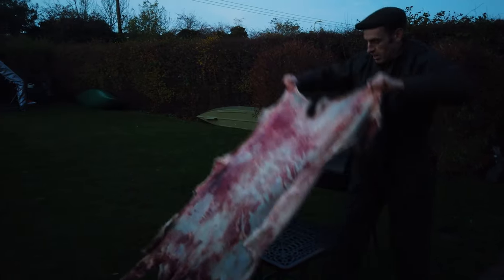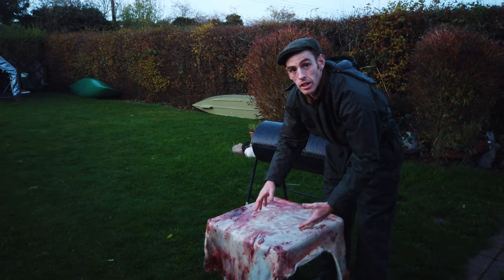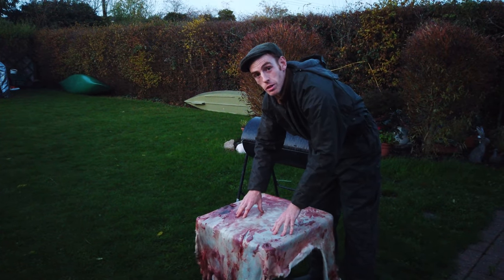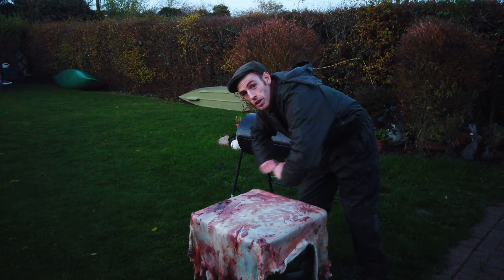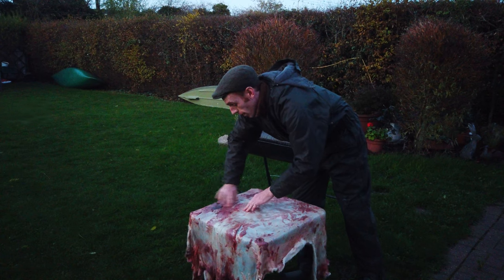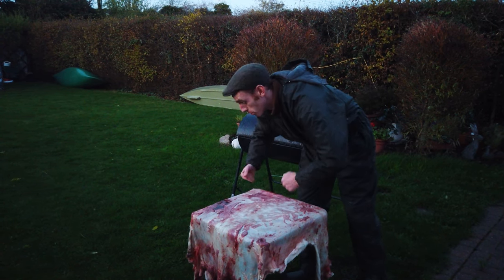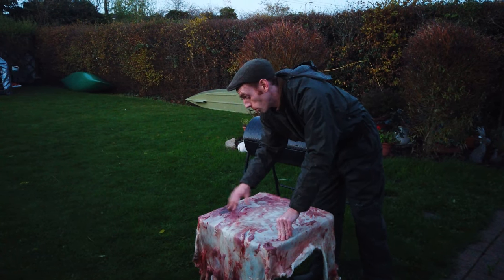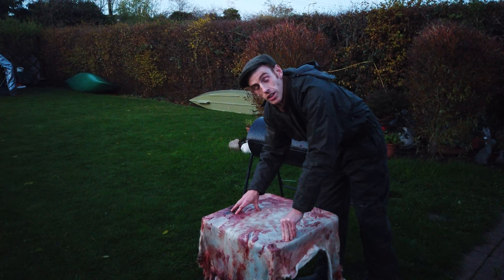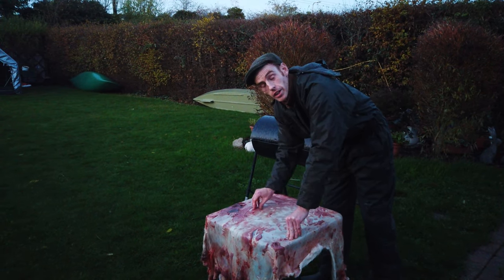I'm going to stretch it over this and start to jet wash it just to flesh it. Traditionally this would have been done with stone tools — a long stone tool over a log and you'd shred off that. You can use a metal tool to do the same, almost like a draw knife but in reverse. I have done that before but it takes a lot of work, and to get it done nicely and quickly it's good to use a powerful jet wash, and that just gets the hide really nice and prepped.